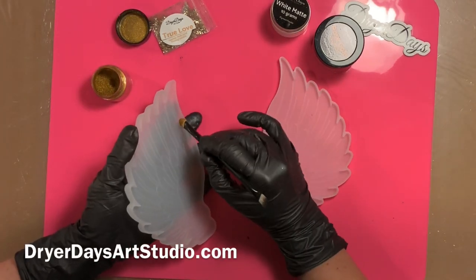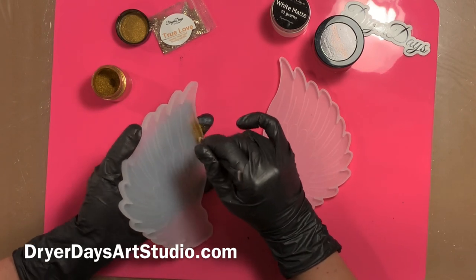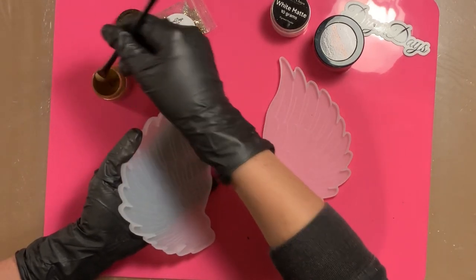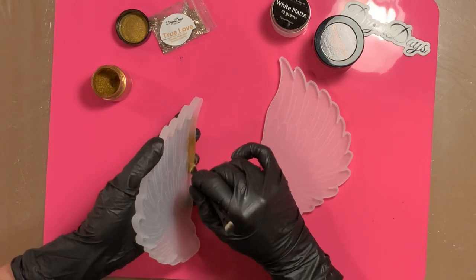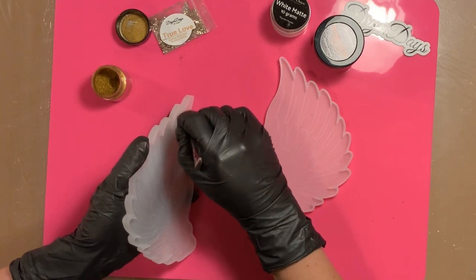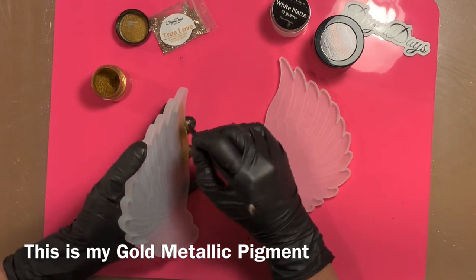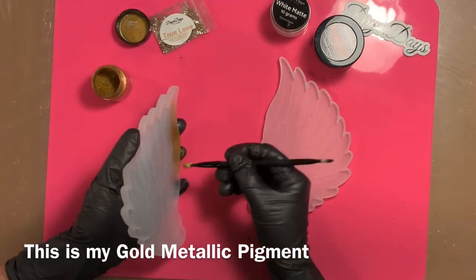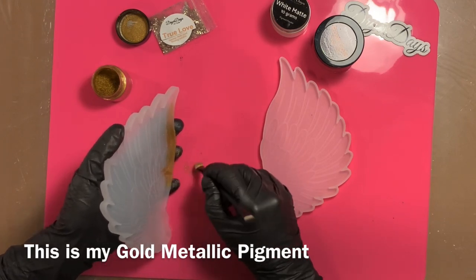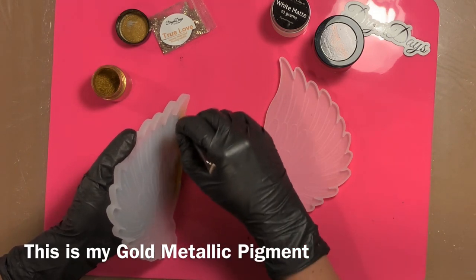I'm using more of a makeup sponge — an eyeshadow sponge applicator. In some of my previous videos I prepped my molds with the gold edging using more of a paint brush, but it got everywhere and was such a mess. I saw somebody on Instagram using this eyeshadow brush applicator, so I tried it. It was still just as messy — you can see it getting all over the mold. I'd recommend you find what you're comfortable with. I end up turning the brush over and using the other side, which is more like a paint brush.